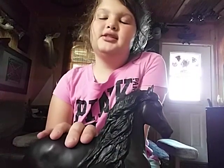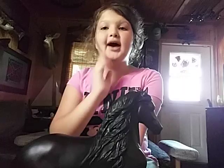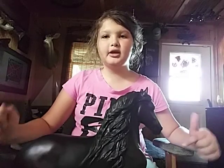My parents got this for me at Tuesday Morning, I believe. I might be wrong, but yeah, they got this for me at Tuesday Morning. If you have this horse, why don't you tell me in the comment section below.